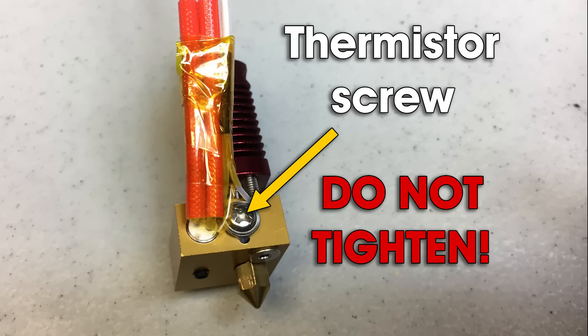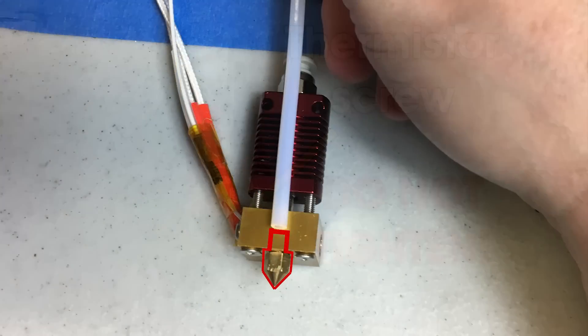Again, you only rotate that screw in until it is touching the wiring, then you stop — no further. Now, the last thing I want to show you is the inside of the heater block and heat sink. Your Bowden tube actually feeds all the way down through the heat sink, through the heat break, to the heater block and butts up against the back of the nozzle. A lot of printing problems such as under extrusion and excessive stringing are caused by this Bowden tube slipping away and not having a good seal with that nozzle. So if you're experiencing those things, first make sure this Bowden tube is fully seated.